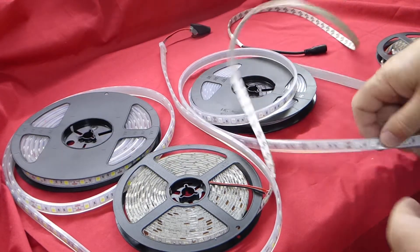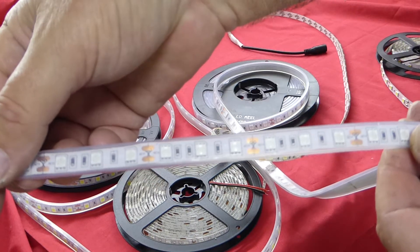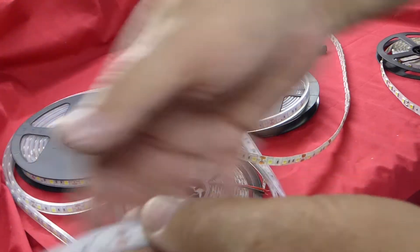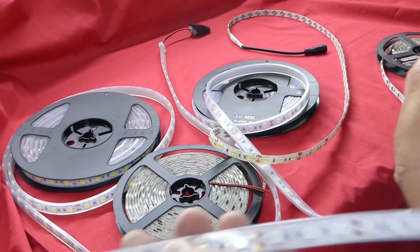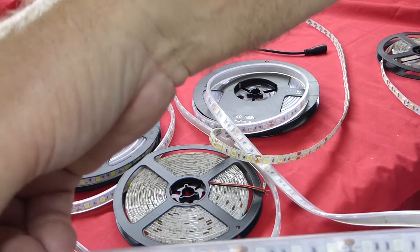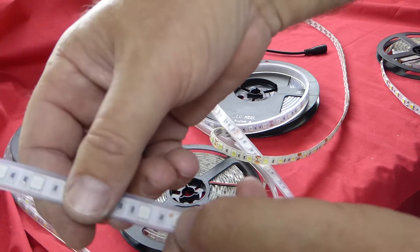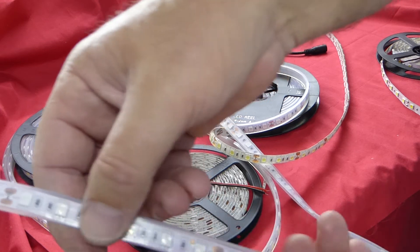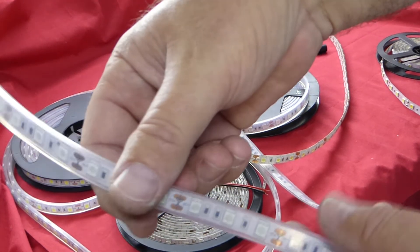Thirdly, we've got the LED strip which is an IP67. The IP67 is ideal for outdoor areas, but not in direct sunlight. It's basically a non-waterproof strip inside of a silicon housing, so it is waterproof.